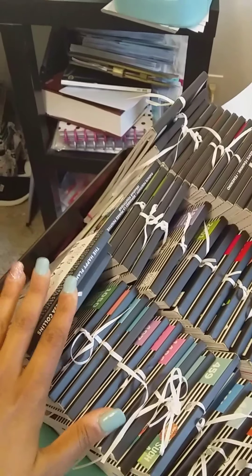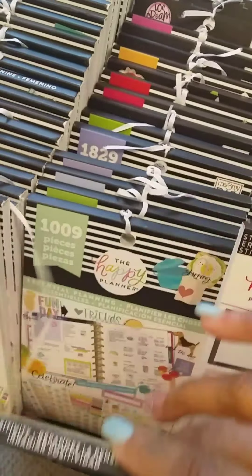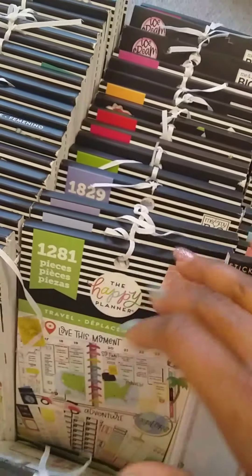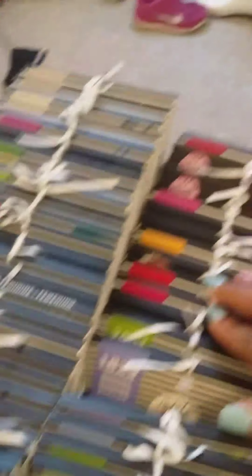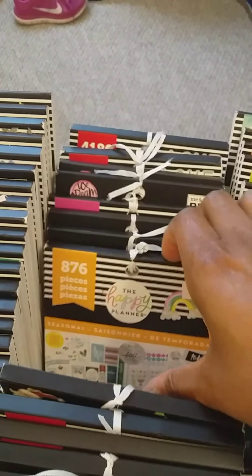These are the Color Story related stickers here. I don't have them organized by name just yet — I'm not that organized. Then here I have my essential planning, travel, household stickers, planner basics, and my seasonal sticker books in the back. I kind of tried to group them a little bit.